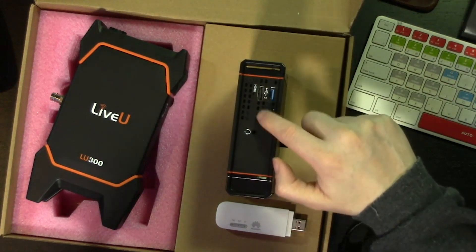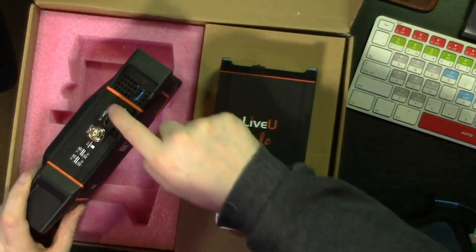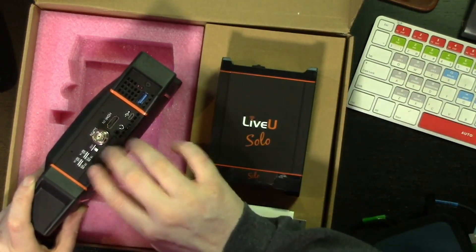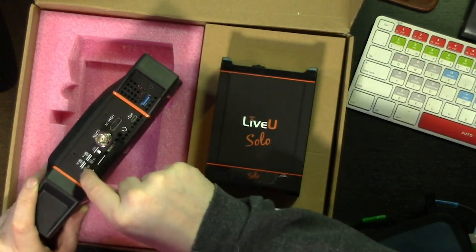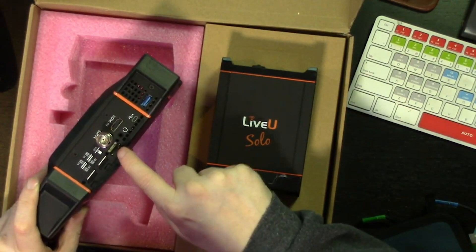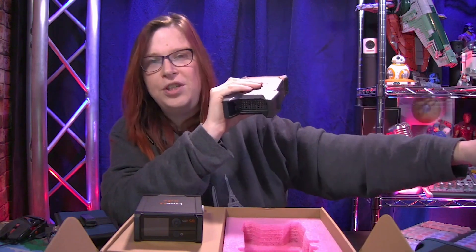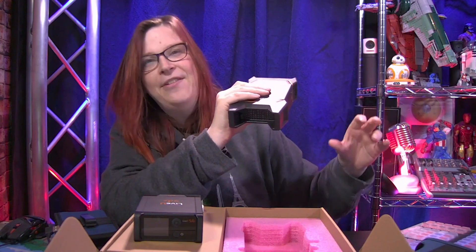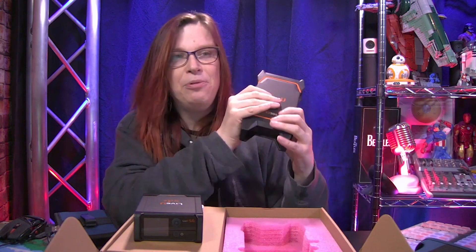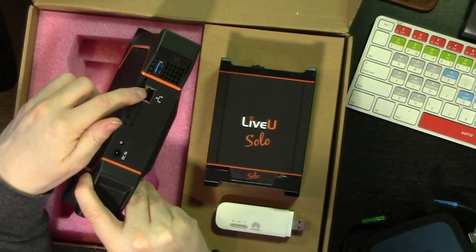The Solo only has the HDMI port, but it does also come with SDI functionality. The LU300 of course has both — here you have the HDMI and here the SDI. Underneath this plastic cover you have the SIM cards — two right now but you can hook up four. It also has a memory card for store-and-forward, which means if you're somewhere without 4G support you can record the video, and as soon as you reach a place with 4G again, you can send it to the server and people at the station can still broadcast your video.